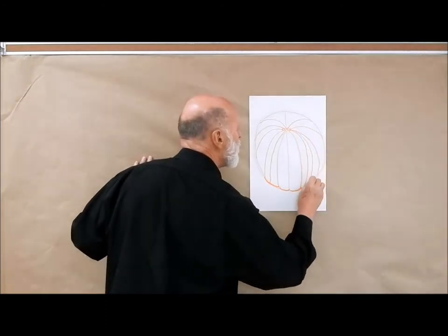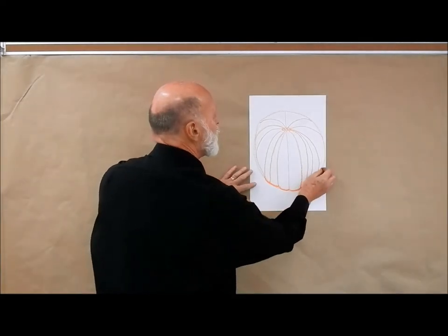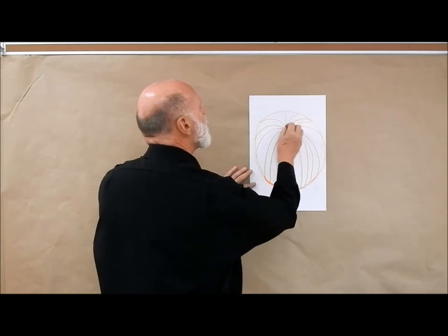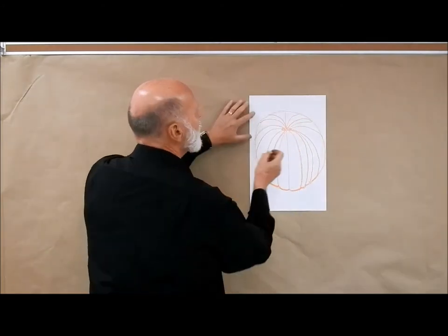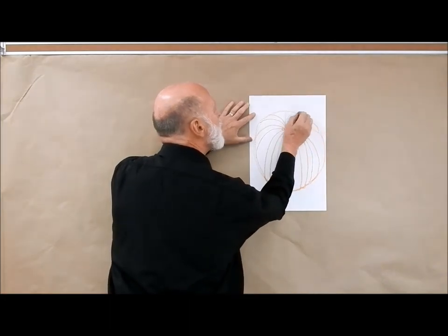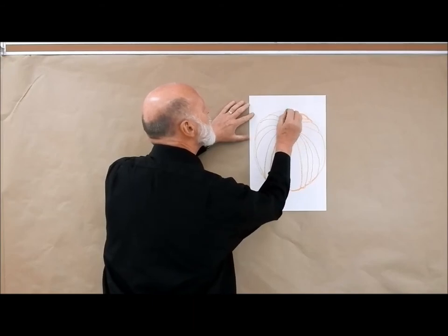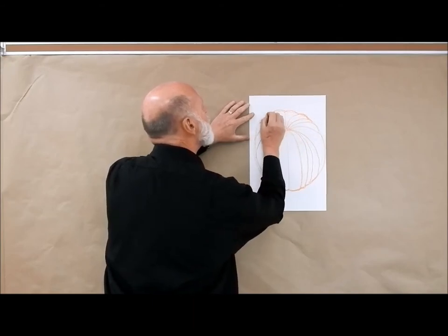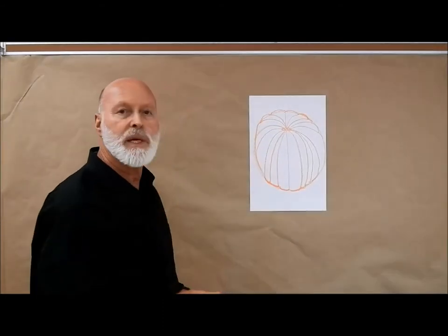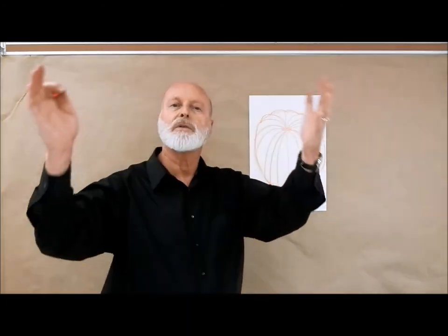I can put another one in there, and this will go like this, and eventually it would just work its way up to the sides. If I put a few more in here like this, this will go like this, and then curve again, and then again like that. So that's the basic look — we start from the center and we just work our way out and around and down.